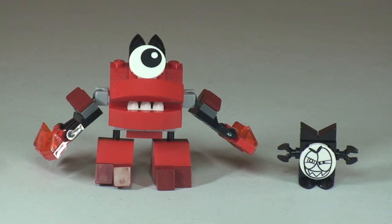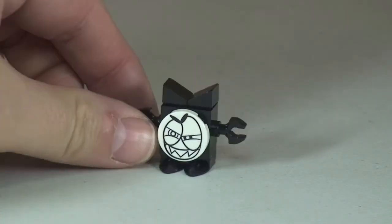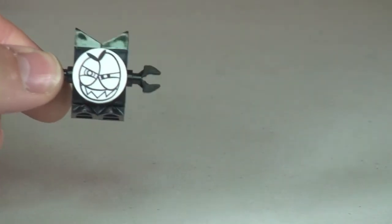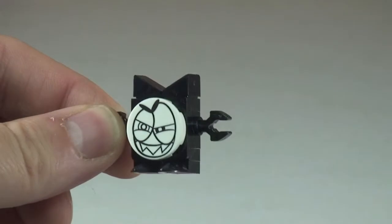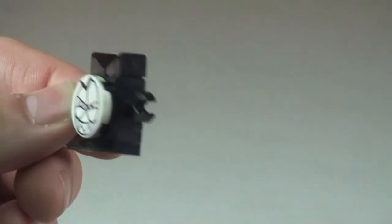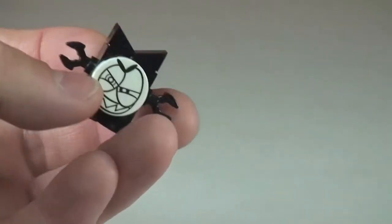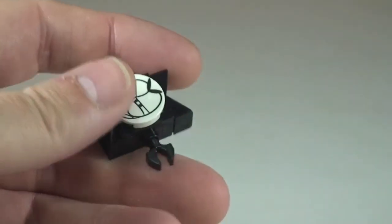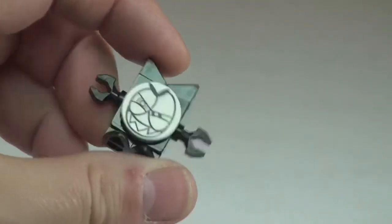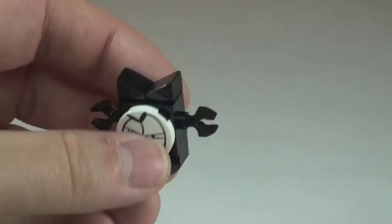Let's take a closer look at the Nixel to start with. Here's our little Nixel — the round plate piece on the front there is a printed piece. Obviously a very basic build, not really much to it, but it does represent one of the Nixels and like I said I believe this is an enemy of the Mixels, in this case Valk.